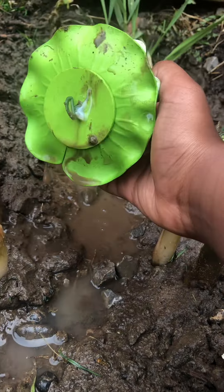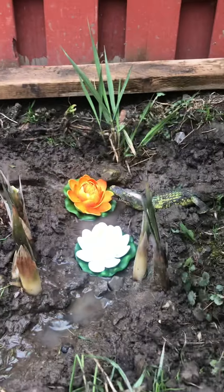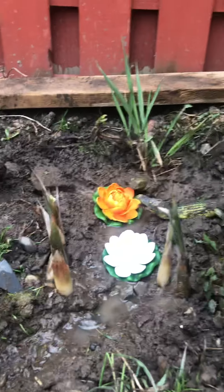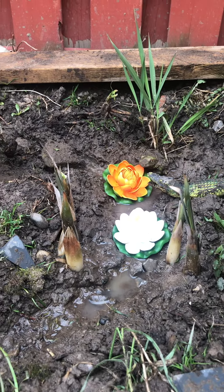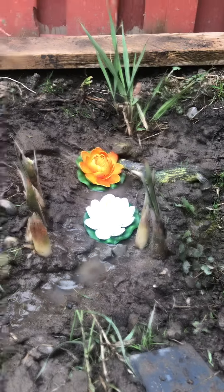I got these fake lily pads from the dollar store. Right now there's not that much water in my pond, but they're actually really good quality. They're $1.50 and you can put them in a pool or something and they'll look pretty nice.